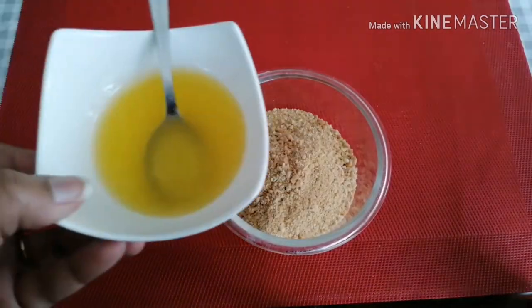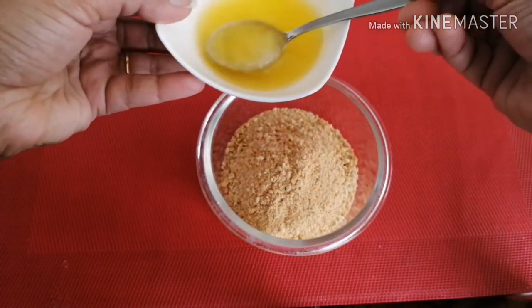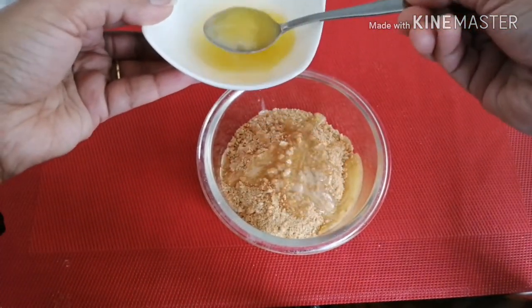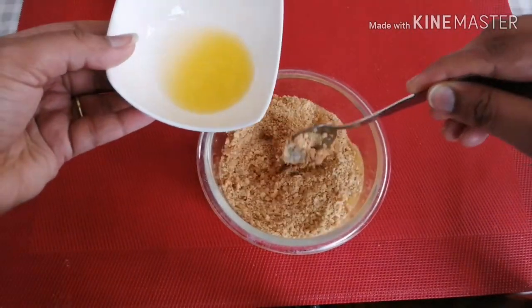Put the crushed biscuit in a bowl, then add the melted butter. Mix it together and put it in a bowl. That's the first step — use about 2 spoons.